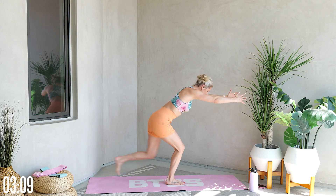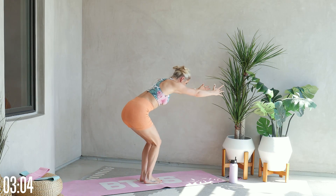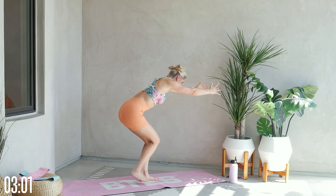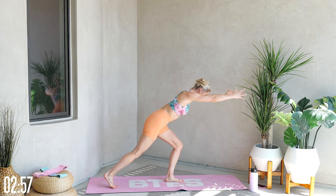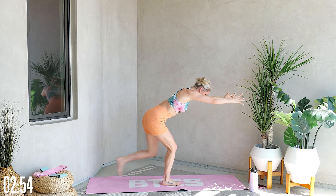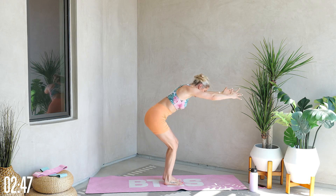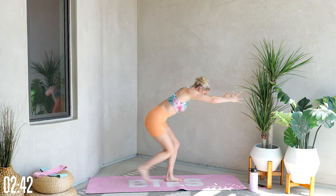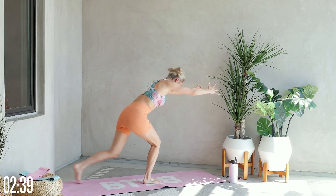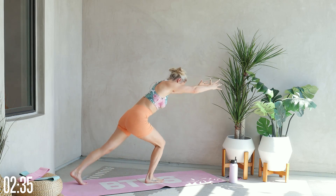Stay nice and low, keeping that booty back and pulling that core in nice and tight. Lean forward so that you can really feel it in those glutes — you'll feel it more in the quads if you lean back, but we are working on building that booty. Shoot those arms nice and strong in front of you, look at the top of your mat, and keep extending those legs back. Really push through and have that heel nice and secure on the ground.